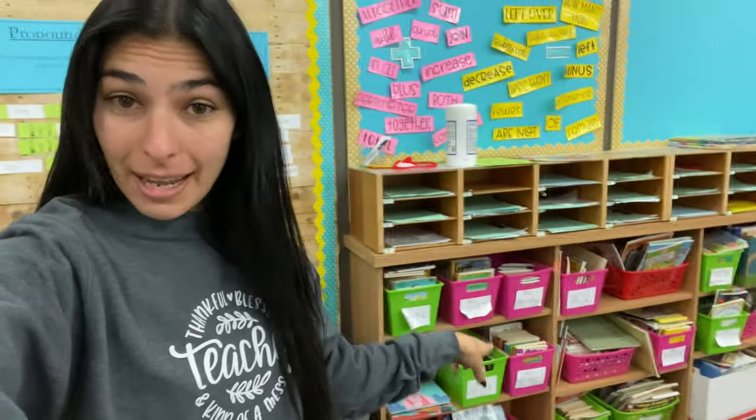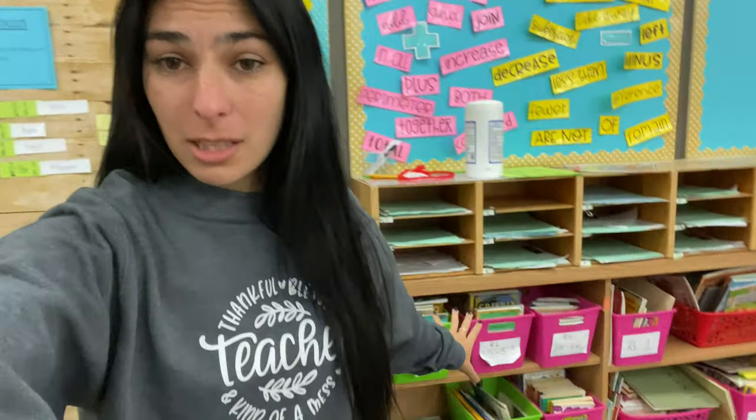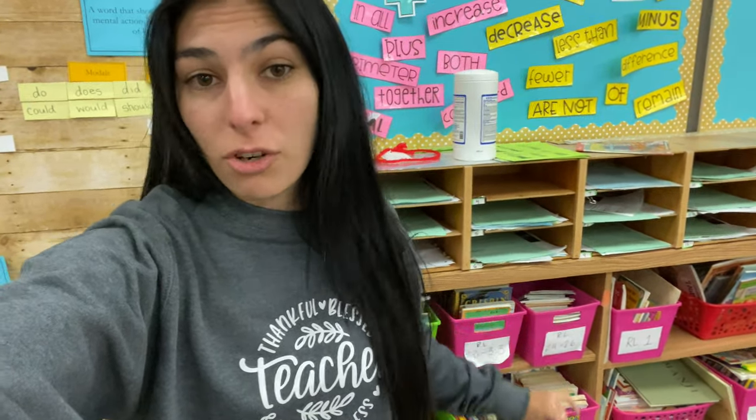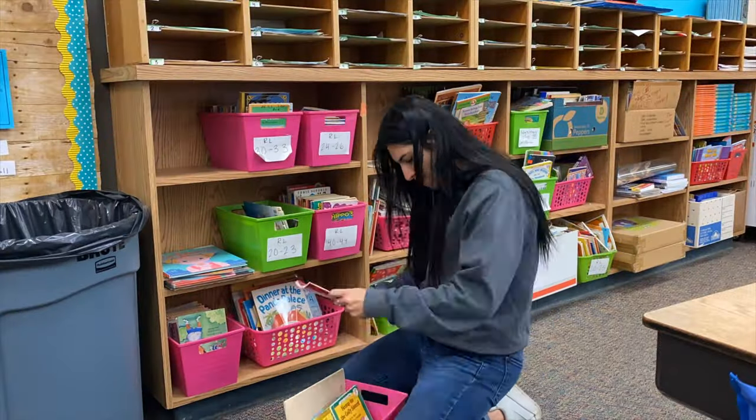Hey guys, what's up? Day two of this classroom makeover. Today we are doing library, so let's go ahead and knock this out. Today I'm going to basically be removing the baskets - I'm sick of them and they're not even in the correct order anymore. I'm going to try to do like a level one, level two, level three, chapter book kind of thing. That's what I'm thinking so far. We'll see how it ends up.